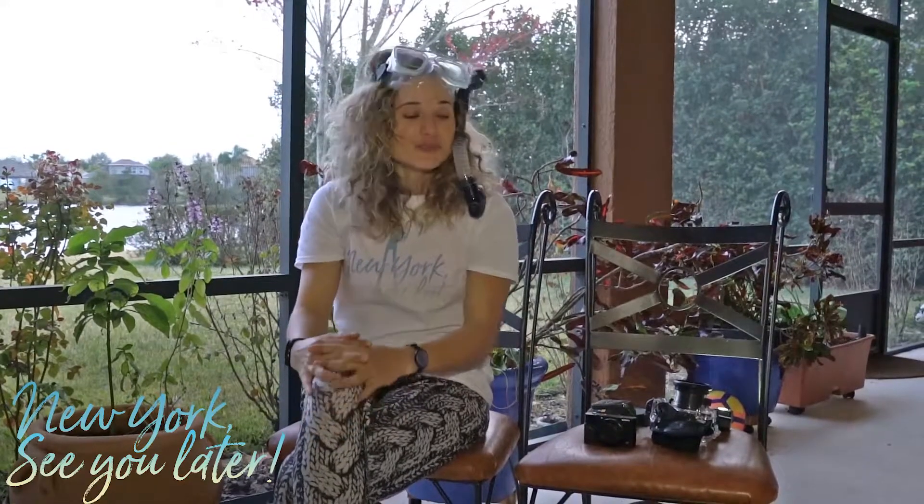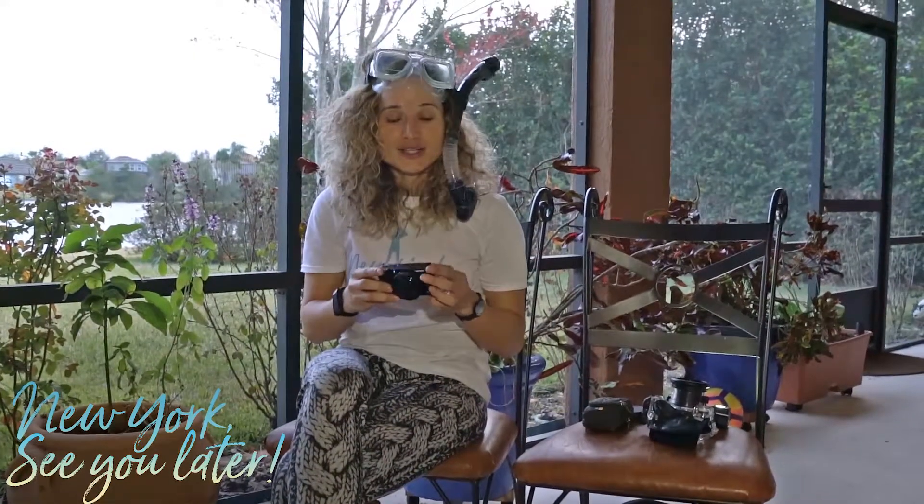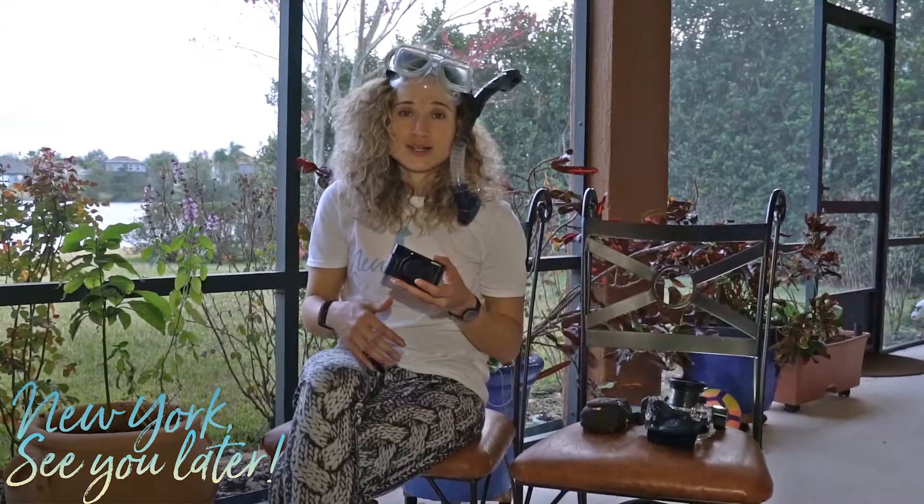Hi guys, this is Emily from New York. I just want to let you know that we have been scuba dive certified this Wednesday — so excited! With that said, we bought some gear for it, because we haven't explored 70% of the world and it's all below water.